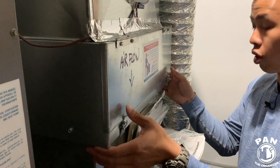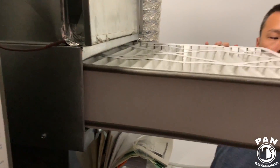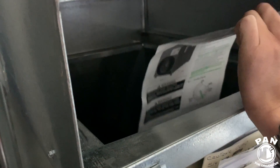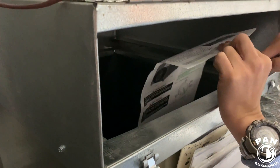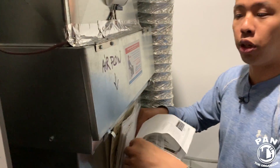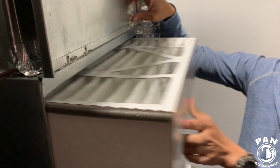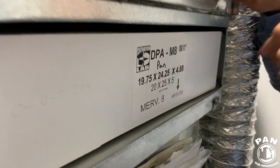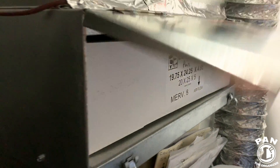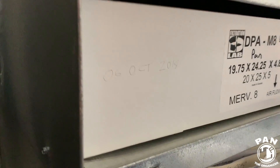Next up, the air filter. Air filters always have a direction. If you're not 100% sure how to check: with your air handler running, pull out the filter, get a piece of paper, put it inside and see which direction the paper flows. This one is pushing downwards, so airflow is down. Once you determine the direction, mark it down — it'll save you trouble in the future. Slip the filter back in ensuring the filter airflow arrow matches the direction you determined.